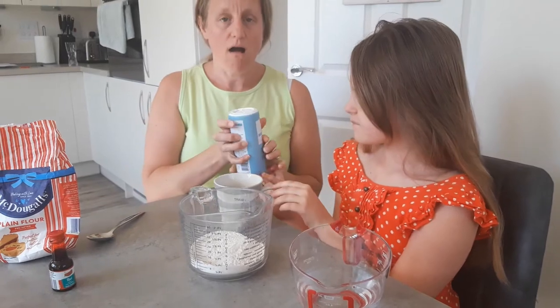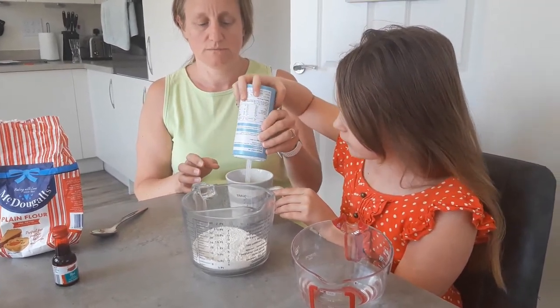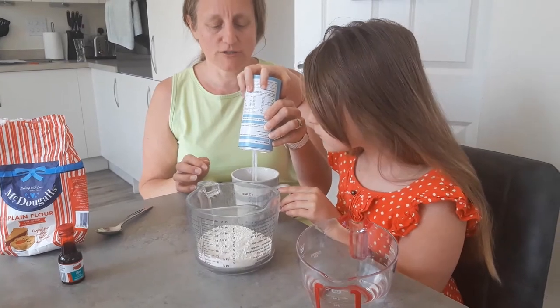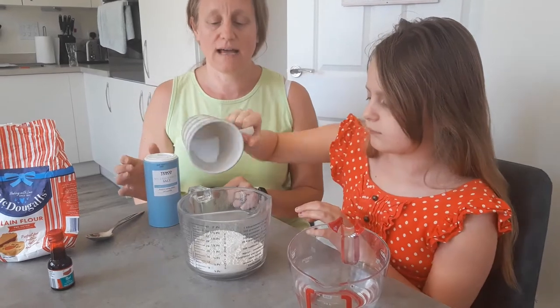Now we need half a cup of salt. Would you pour it in? Like so, obviously being careful. And then we tip that in with the flour.